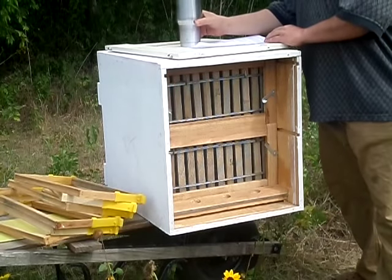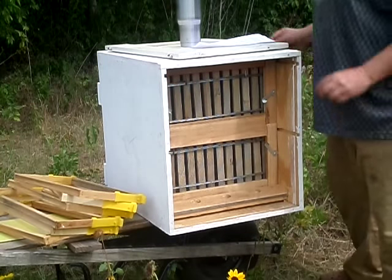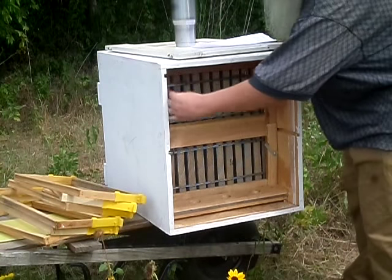Today we are introducing our 12 plus 3, 30-frame AZ hive. This hive is similar to our other AZ hives in that it has most of the frames in the same configuration as our 33 or 22, like this.